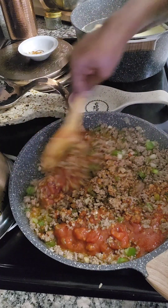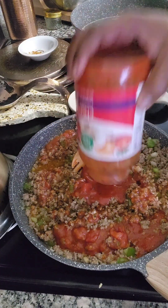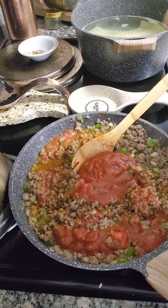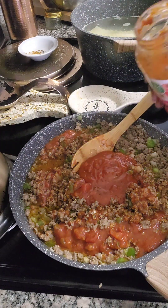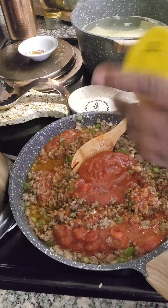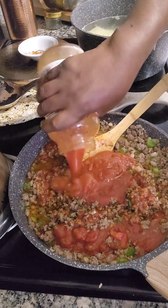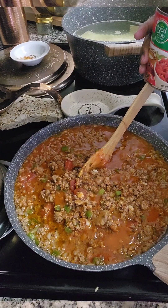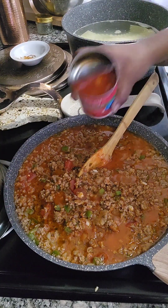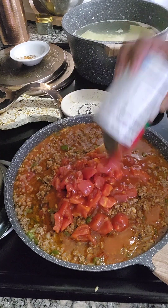We're gonna go to the next step — we're gonna work in that pasta sauce and put it all in there, and we're gonna add a little bit of water just to get the rest of that sauce out of there. Then we're gonna add in our diced tomatoes.